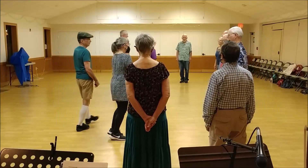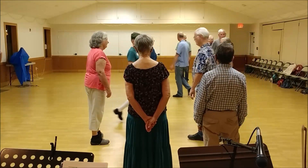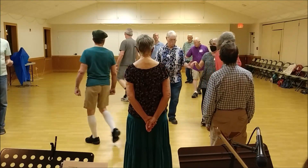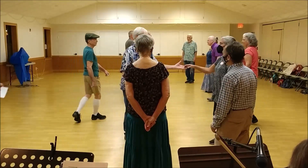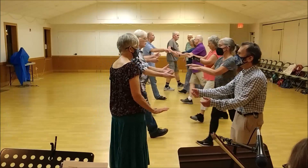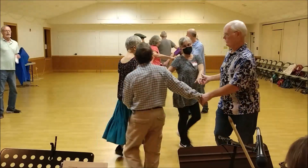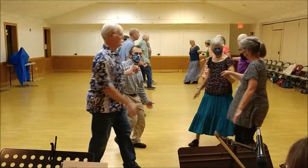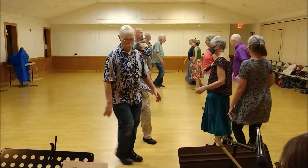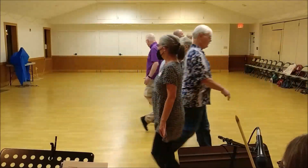Ladies change, pass the right and change, ones from the low, cross right shoulder and back, twos lead up, everybody balance to your partner, and two hands turn halfway. And on the end, circle up halfway — right shoulder, leave all the way, pull back, back up, and forward and back.